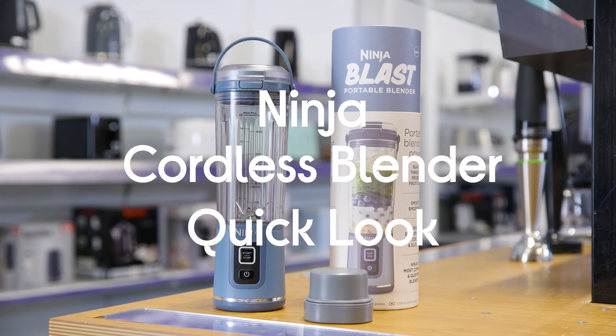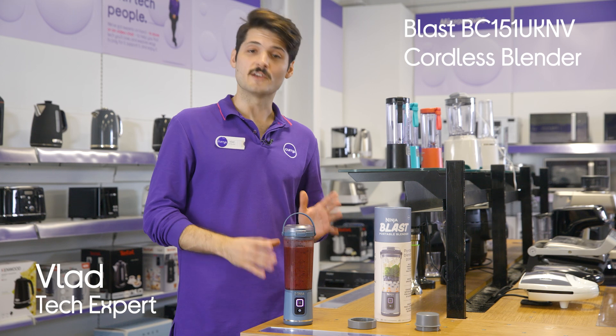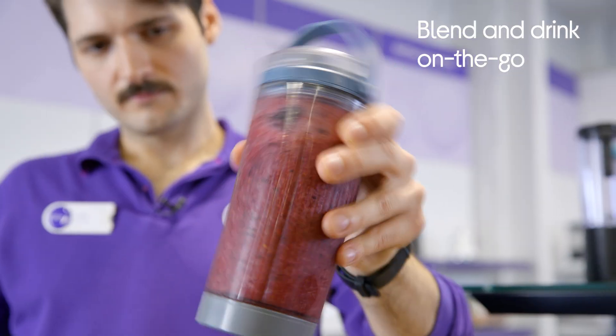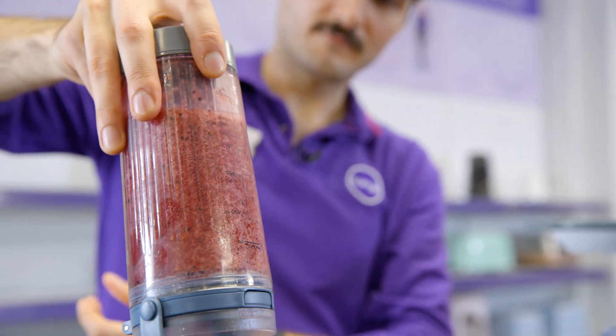This is the Ninja Blast Cordless Blender. If you like to take your shakes or smoothies on the go, this is a great tool. It's lightweight and cordless so you can take it anywhere with you, and it's got a reliable leak-proof design so you can pop it in your bag without worrying about it making a mess.